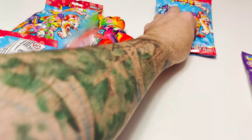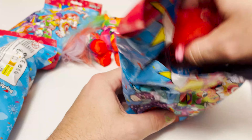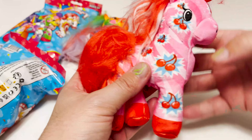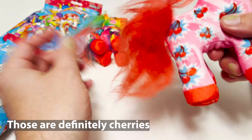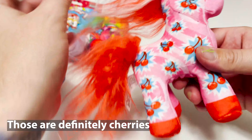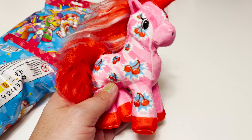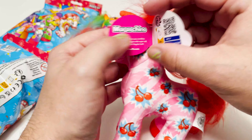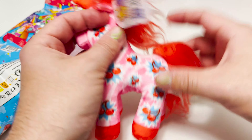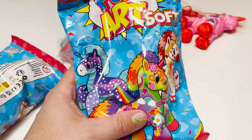Okay, all right — one down, number two. Let's see. Okay, this one is strawberries. This one is Maraschino — says it right here — Maraschino. Very, very cool.